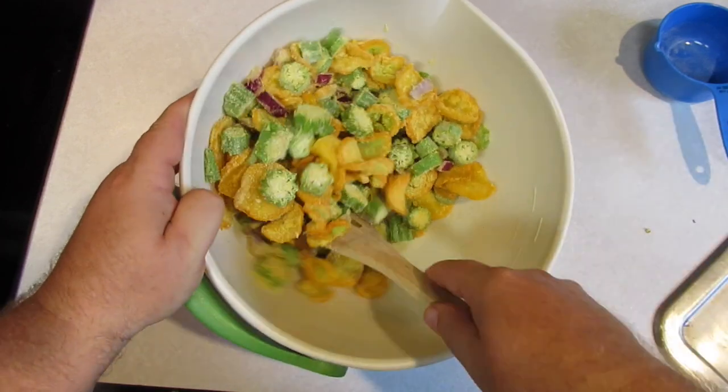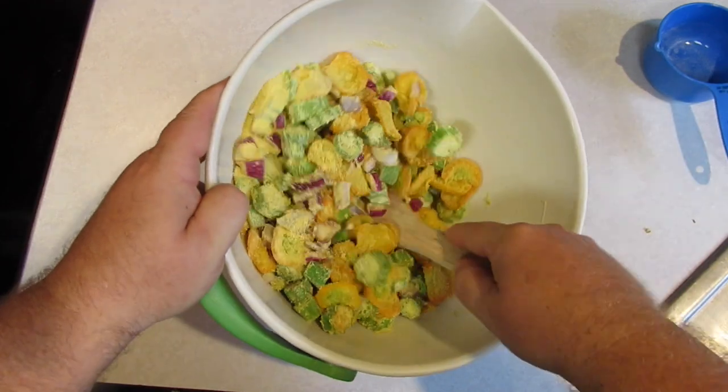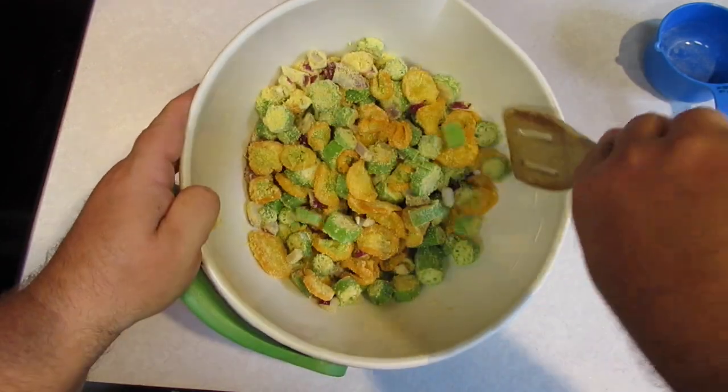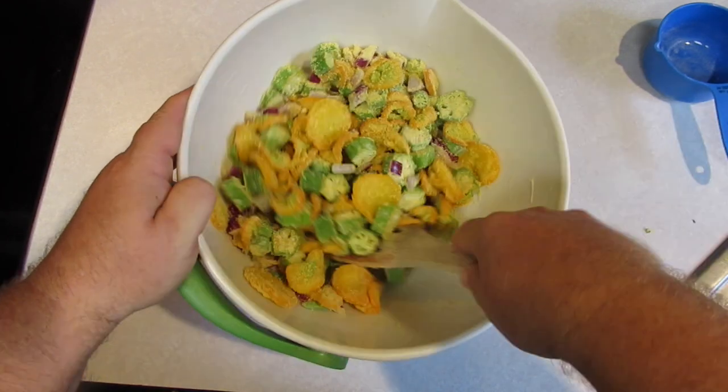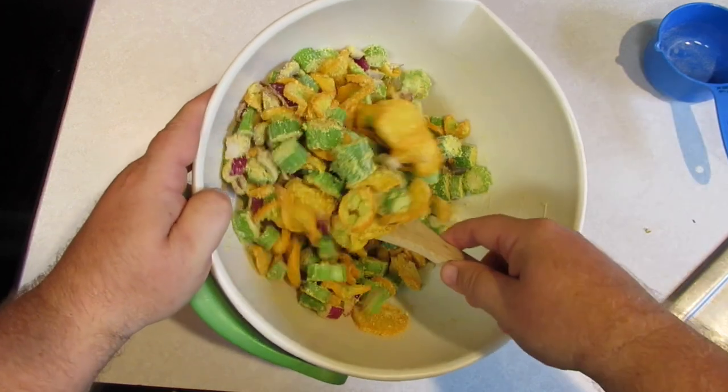You can't use a recipe here — you've just got to go with what you think it's going to require. Everybody likes it a little different, but to me that's looking pretty good. That looks like something an old southern boy would grow up eating.